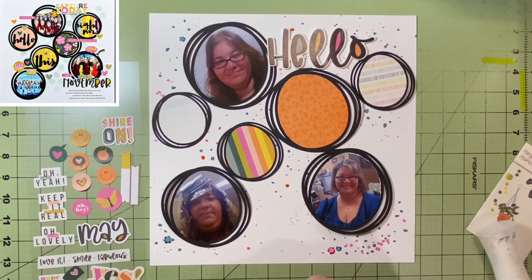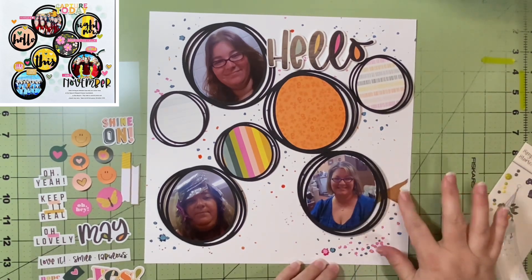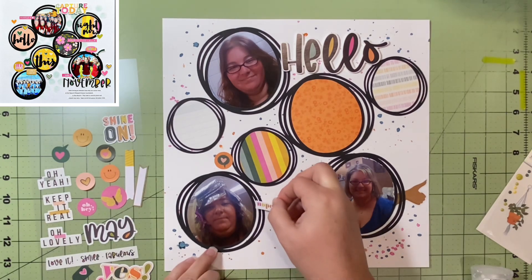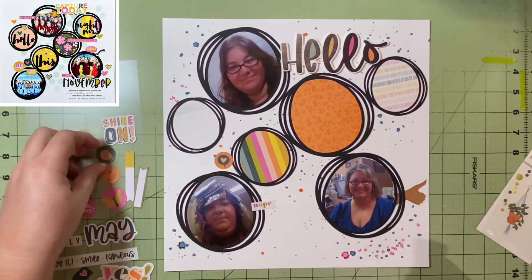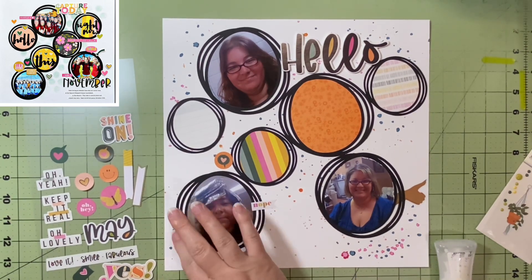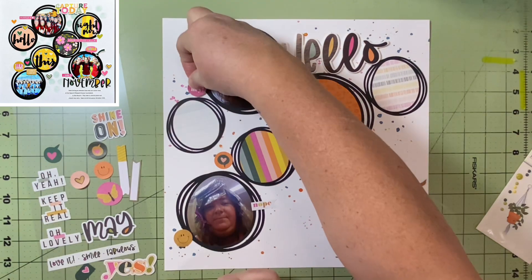Everything is tacked down now — actually I think I've gone ahead and glued everything down. I wanted to get the pictures and papers down so they didn't move, but I wanted to be able to tuck things in, which I only did with that one little thumbs up. I never know where to use that, but I put it there because I thought it was appropriate — because I did love my haircut and color.